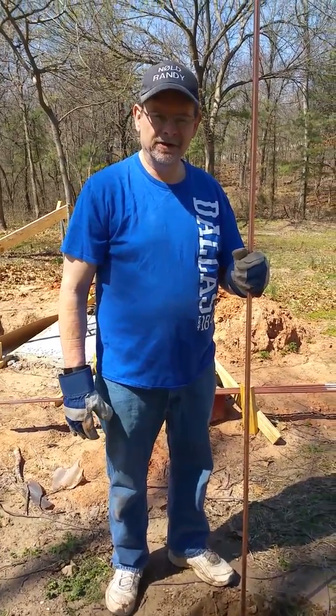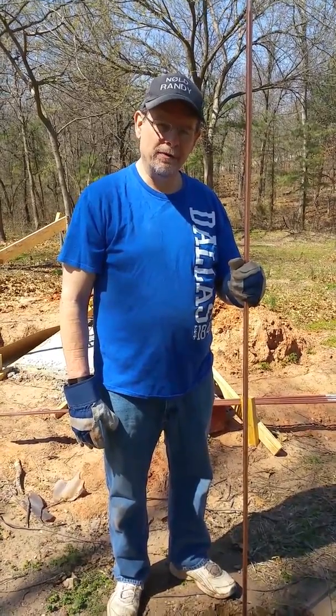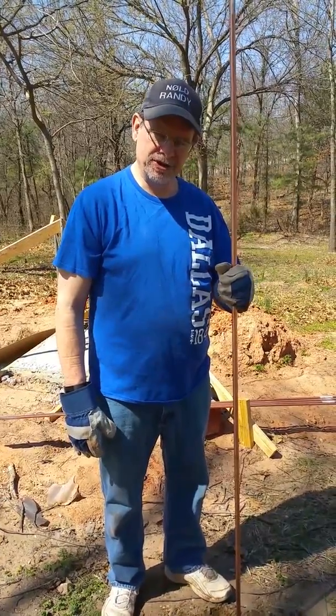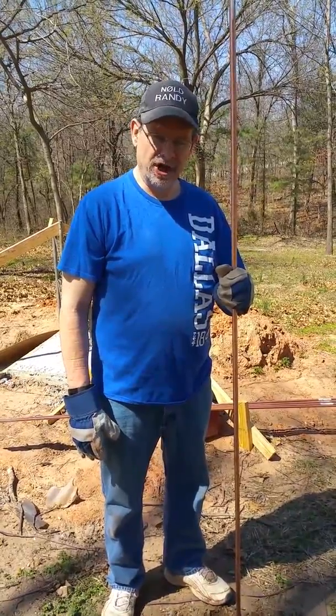Hi, this is Randy, N0LD. I'm going to show today that you can put a ground rod in the ground with just a pair of gloves and a hose and a little bit of patience. It takes about five minutes, so we'll go from here and give this a shot.